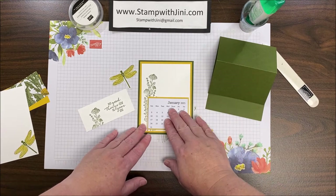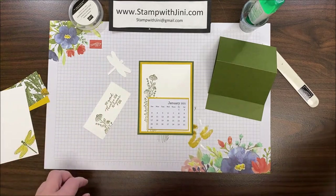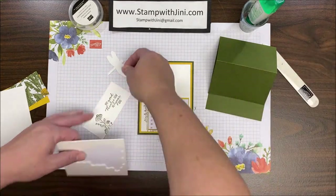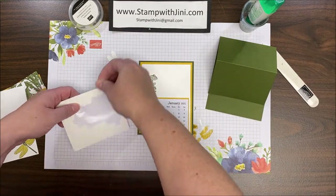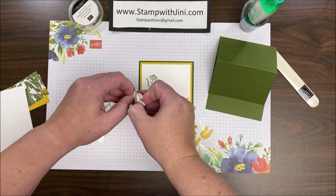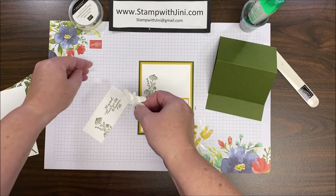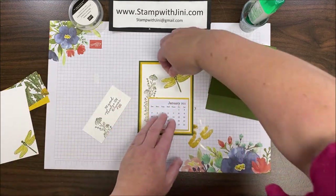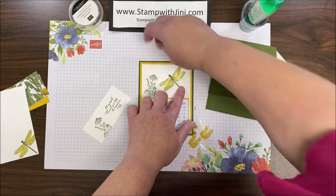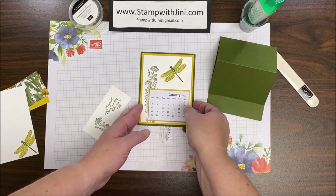At this point I can add my dragonfly by simply turning him over and popping him up. If you'd like to curl his wings before you adhere him you can, to give him a little lift, but I'm okay with just popping him up for this project. I'm going to tilt him a little bit and add him — isn't that beautiful? I love the shimmer on his wings.